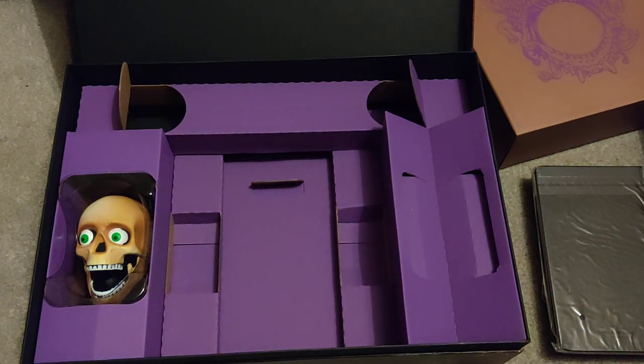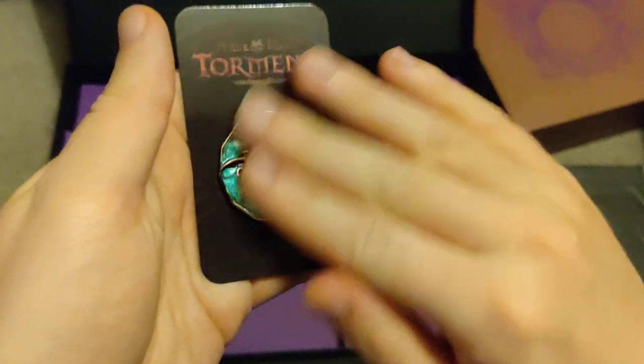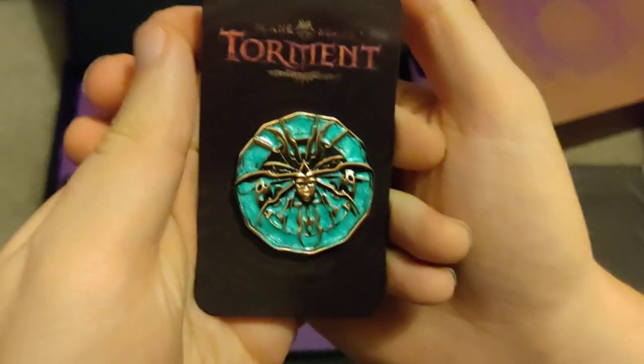I'll get them out so we can have a feel of them. They feel really, really nice — very nice detail on them.